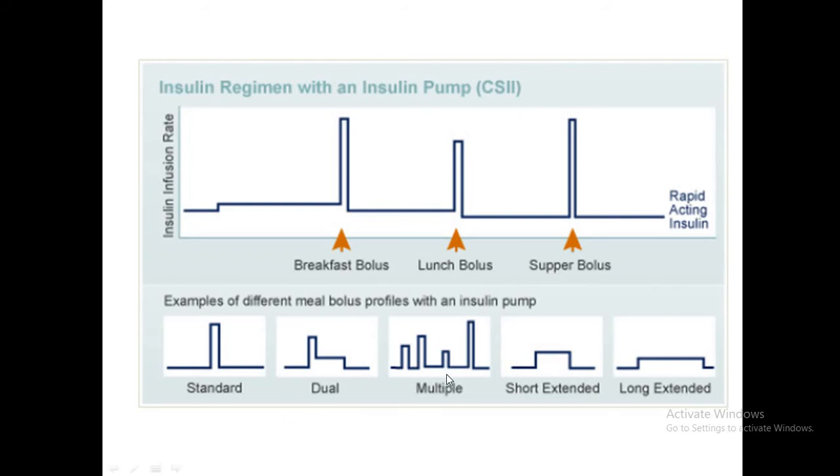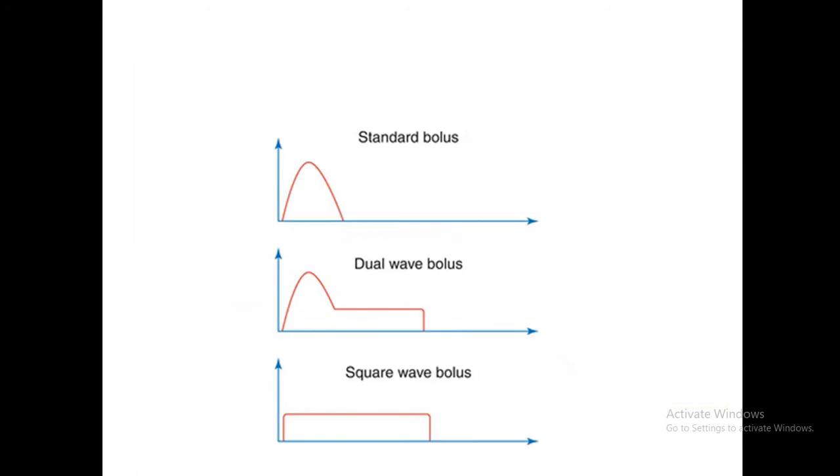When you see the graph from Diasend or any other CGM uploader synchronized with the pump, you can see how well glucose control is for that patient. The three bolus types — standard bolus, dual wave bolus, and extended or square wave bolus — can all be visualized in this graphical format.